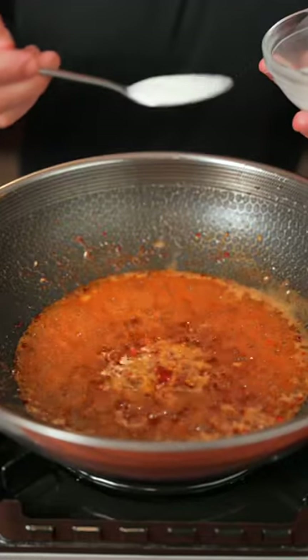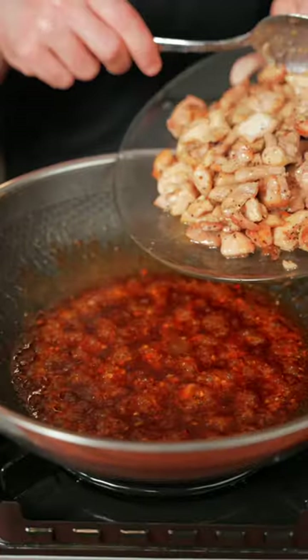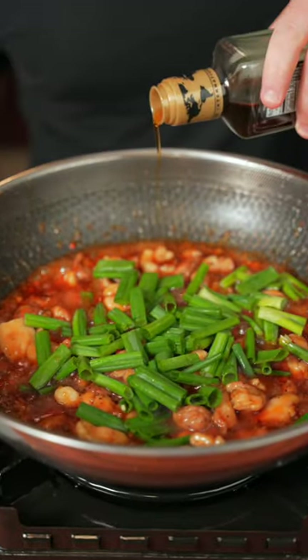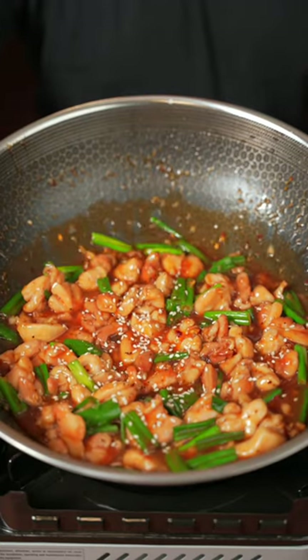Bring the sauce to a simmer, then we're gonna thicken it with a little bit of cornstarch. Once the sauce thickens, we're gonna add the chicken back. Now we're gonna finish with green onion, a little bit of Shaoxing wine, and a little bit of sesame oil. All right, let's give it a try.